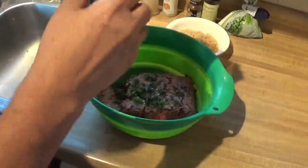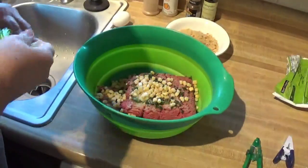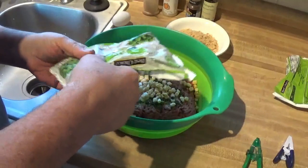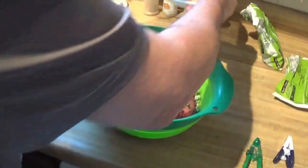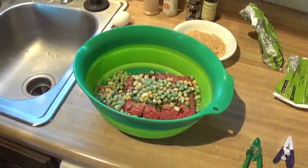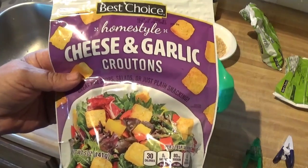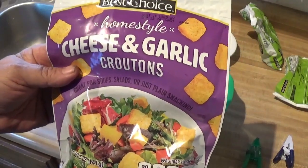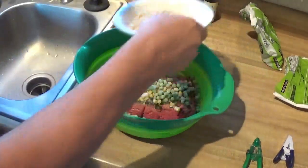I'm gonna throw some corn in there and peas. And this is two cups of breadcrumbs — which are these. I just went and grabbed some of these Best Choice ones, a little ground up. So we got two cups of those. I'll put the two cups in here.